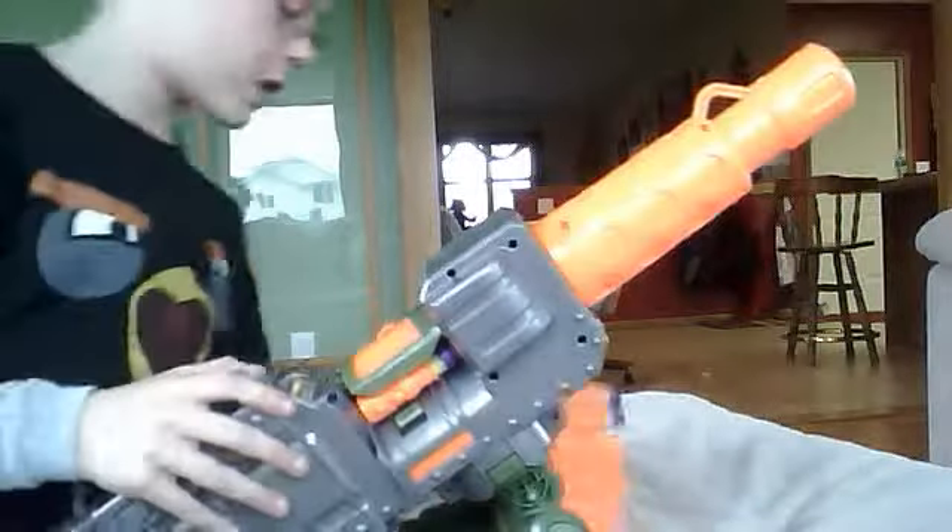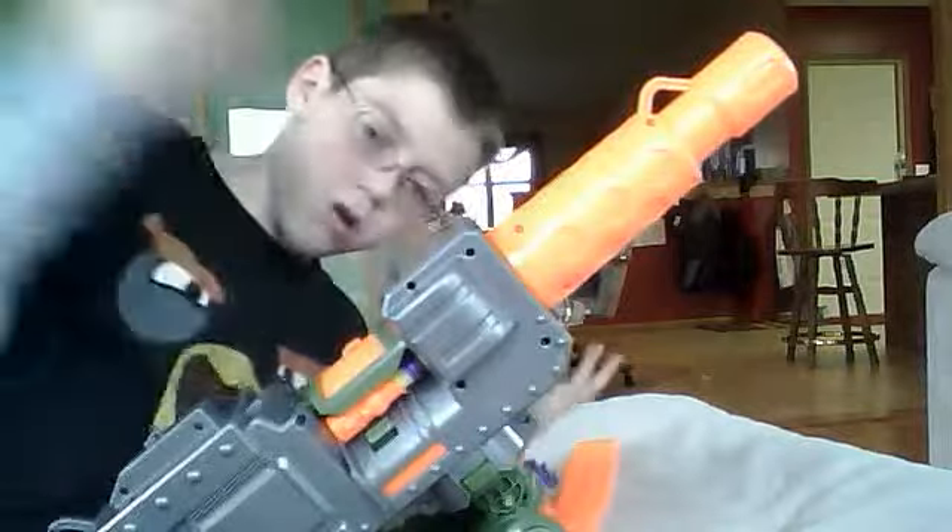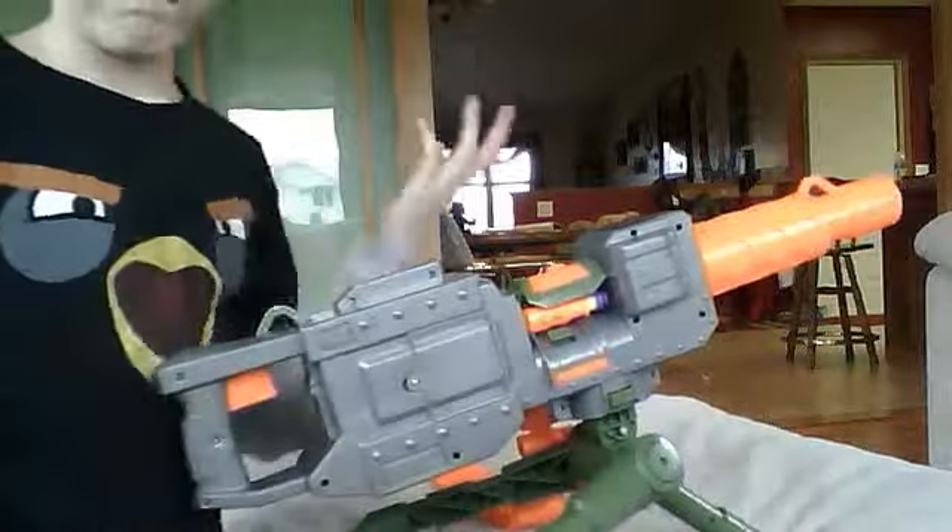If you haven't seen the modified Nerf darts, they're in my videos. Let's test this thing out. I'm gonna get you guys right here so you can see the couch where I'm shooting it. Let's get this baby in action. That was ten bullets already. Advantages and disadvantages of the Overloader...